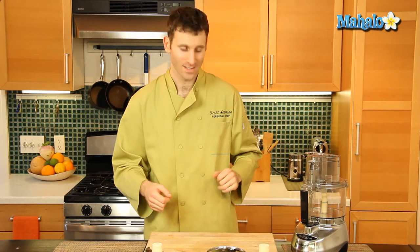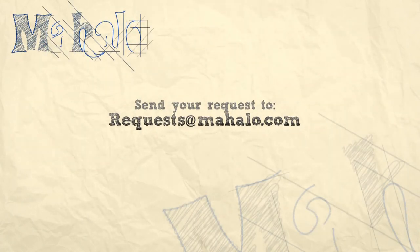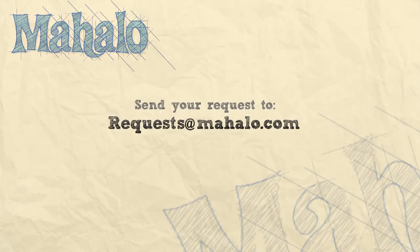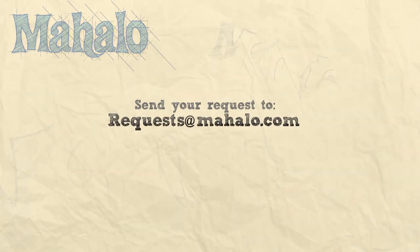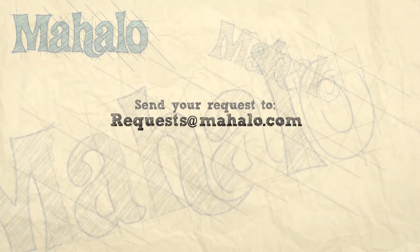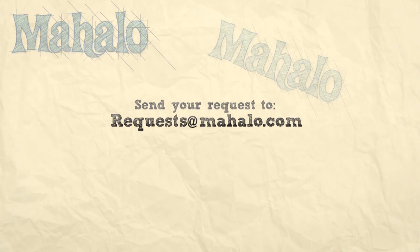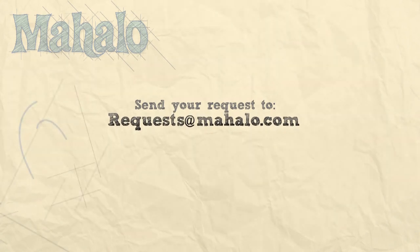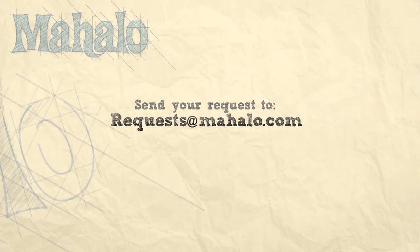And that is the different parts to a food processor. Thanks for watching. Please don't forget to subscribe and check out our other great videos. If you have any questions or comments, please don't hesitate to email me at requests at mahalo.com.